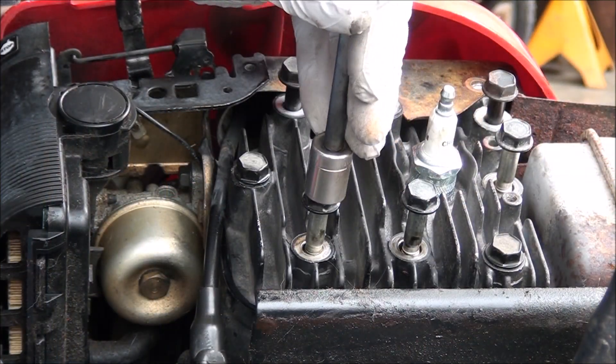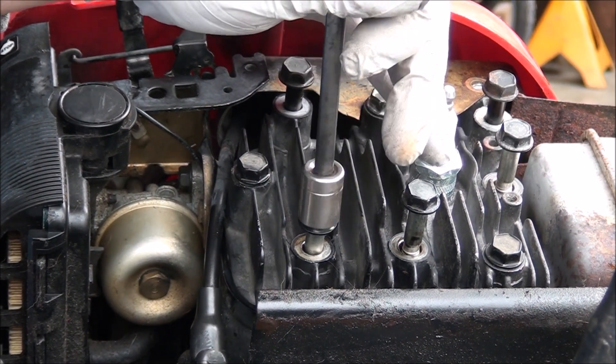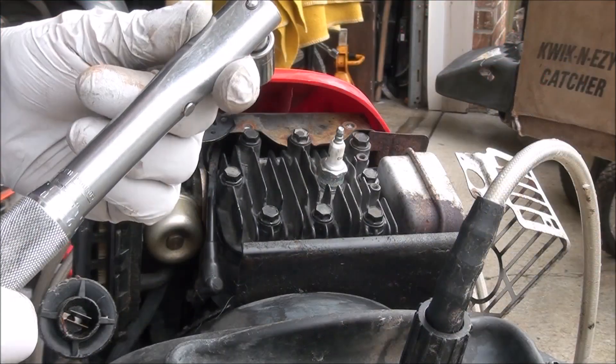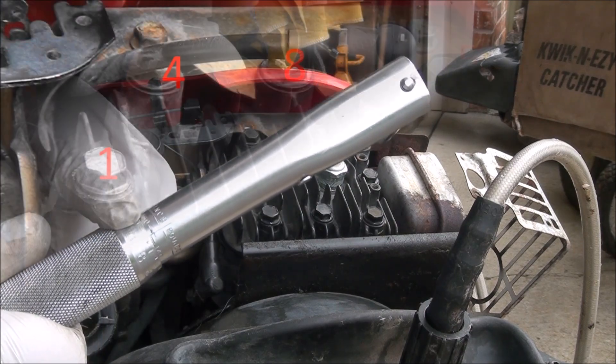I'm just tightening these down finger-tight for now, because there's a special torque sequence. You torque these head bolts down to 140 inch-pounds.